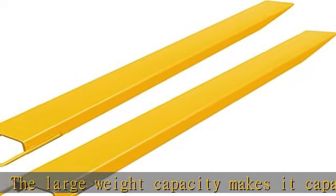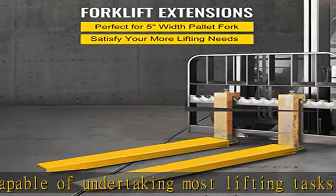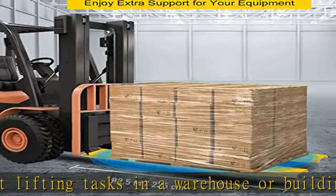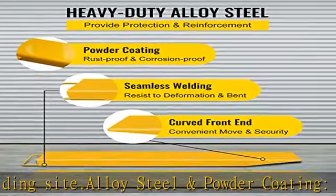Effortless installation — it is effortless to install the pallet fork extension by yourself without any tools required. Just slide the extensions onto your current pallet forks and they are ready to work. The steel retaining strap keeps extensions from sliding off forks, ensuring maximum security.